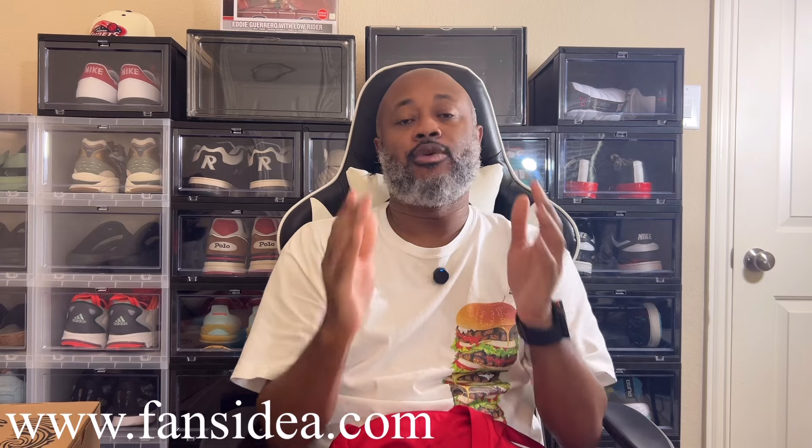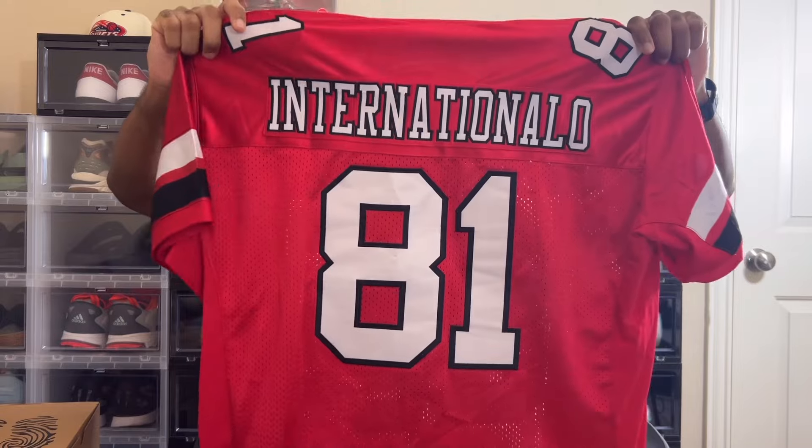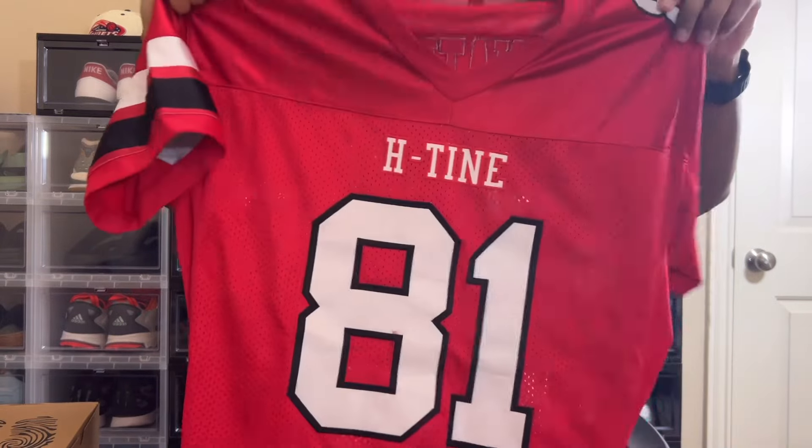What's up guys, this is International O. I wanted to tell you guys about FansIdea — it is a website where you can go get customized jerseys. You can get baseball, basketball, football, hockey — they even have jackets, customized satin jackets and letterman jackets. You can add your own name. I can show you — this is the jersey I created, it has 'International' on the back, number 81, and 'H-Town' because that's where I'm from. Use my code INTLO10 and get 10% off your purchase at FansIdea.